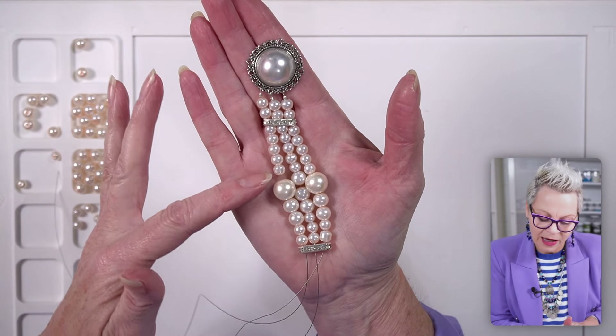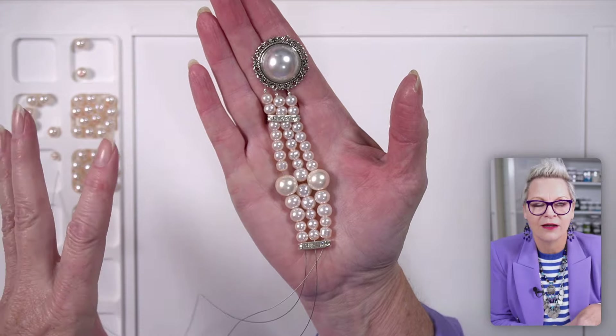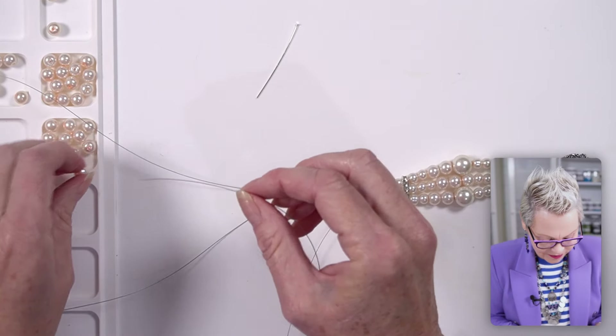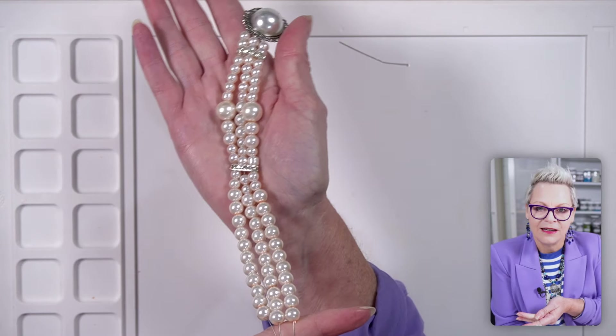These glass pearls, even though they are machine made, some of them are a little bit odd in shape - if you look at this one it's not quite so round as the others. It gives it that more authentic look even though we all know they're glass pearls. I'm going to add two six millimeter pearls to each strand, and then next I'm going to add eleven of my eight millimeter pearls to each strand. Okay, there's my necklace so far - I think it's so pretty. And now I'm going to repeat all of that for the other side.